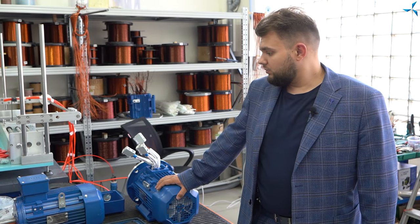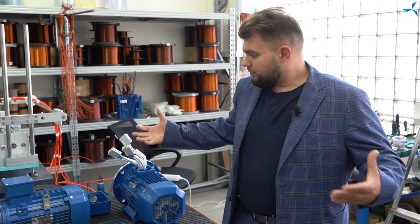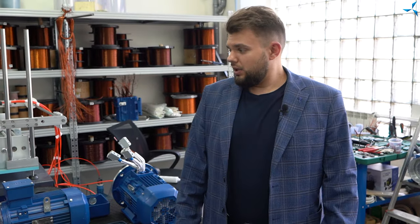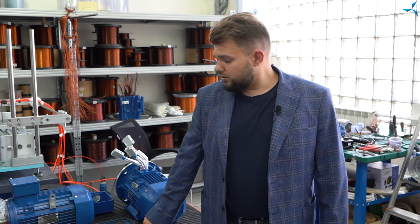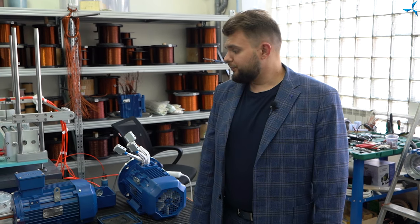Ces travaux ne semblent pas être compliqués. Mais en fait, il s'agit d'une tâche exceptionnelle qui nécessite beaucoup de temps et la participation de différents techniciens spécialisés. Bien sûr, une fois que le moteur sera fabriqué, il va subir une série de tests dans notre laboratoire d'essai. Là, toutes les caractéristiques sont relevées pour être ensuite comparées avec les caractéristiques déjà calculées. Si les résultats sont satisfaisants, ce moteur sera placé parmi d'autres moteurs qui attendent un montage ultérieur.